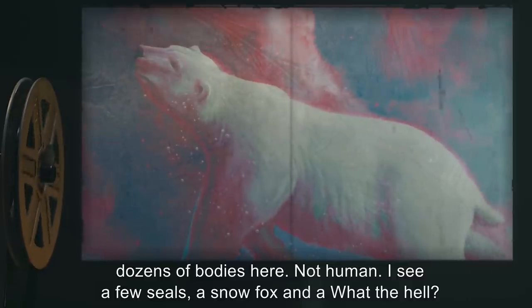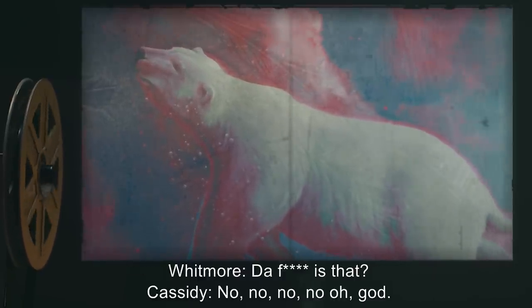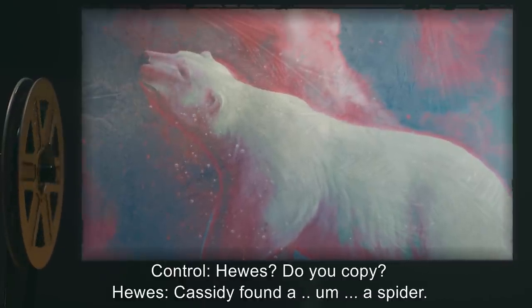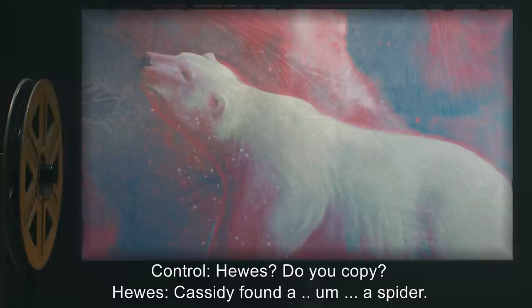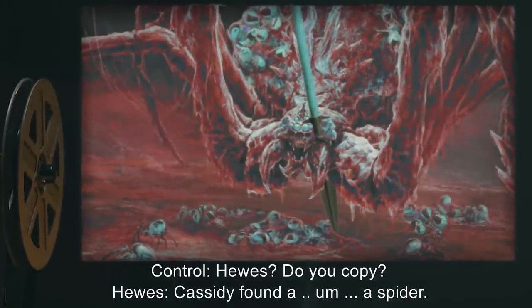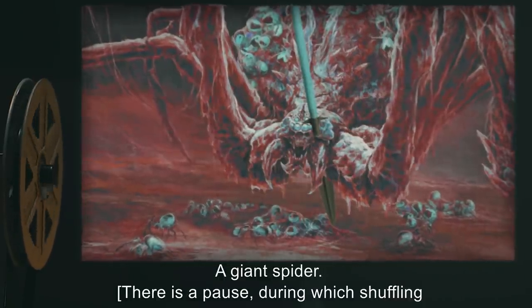Whitmore: 'What the f*** is that?' Cassidy: 'No, no, no, no. Oh God.' Control: 'Hughes, do you copy?' Hughes: 'Cassidy found a — a spider. A giant spider.' [Pause, shuffling and hard breathing heard.] Control: 'Is it alive? What do you mean by giant?' Hughes: 'I mean f***ing huge, Control. At least a meter leg span. It's frozen. Wait — no. I don't see anything inside. It almost looks like it's made of this stuff.'